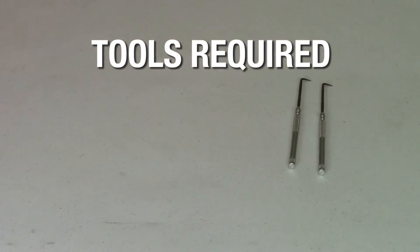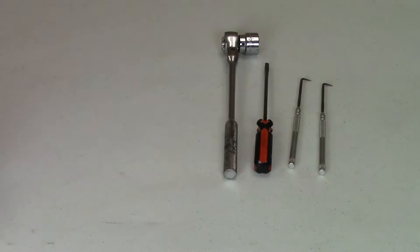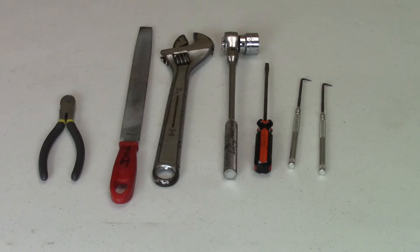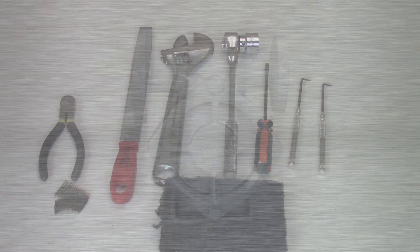The tools required for this procedure are two O-ring picks, a number 2 flat blade screwdriver, a 22mm socket and ratchet, a 12 inch adjustable wrench, a flat metal file, diagonal or side cutting pliers, and 300 to 400 grit emery cloth and Scotch-Brite. You will also need a can of spray lubricant or light oil and plenty of clean shop towels.